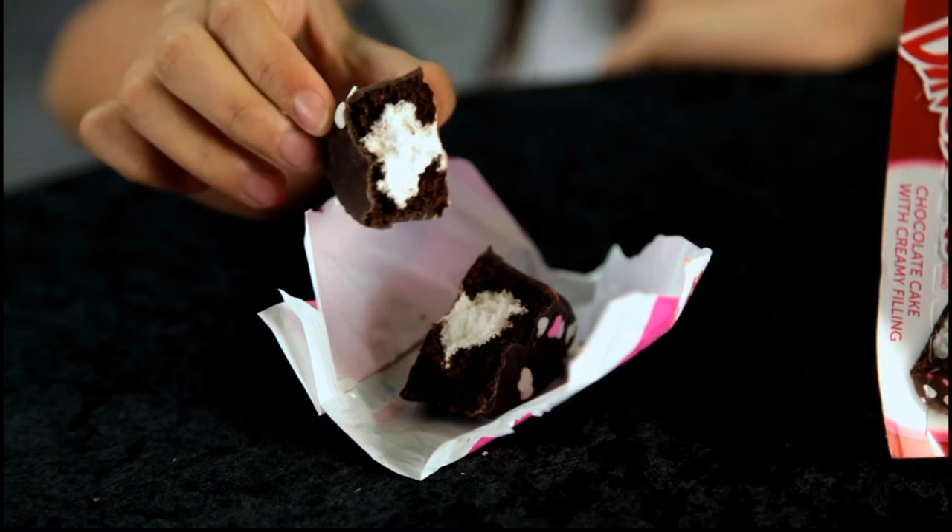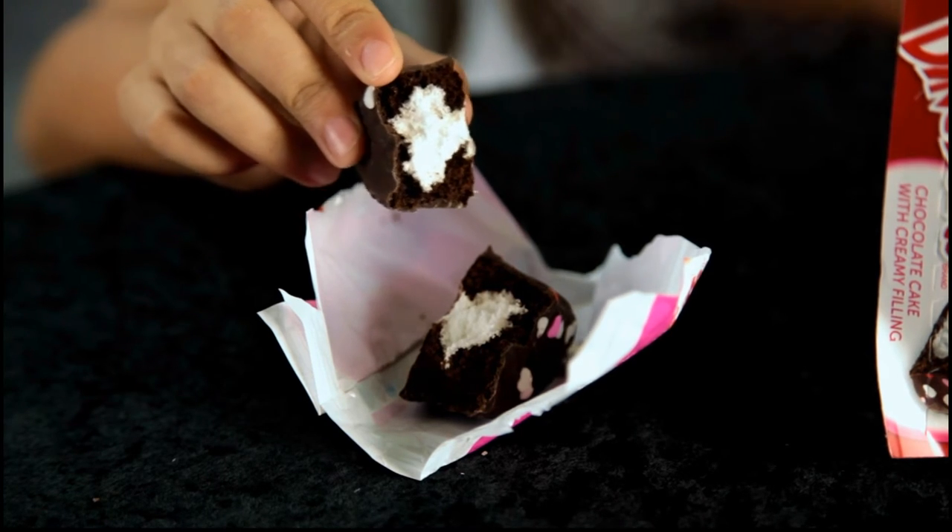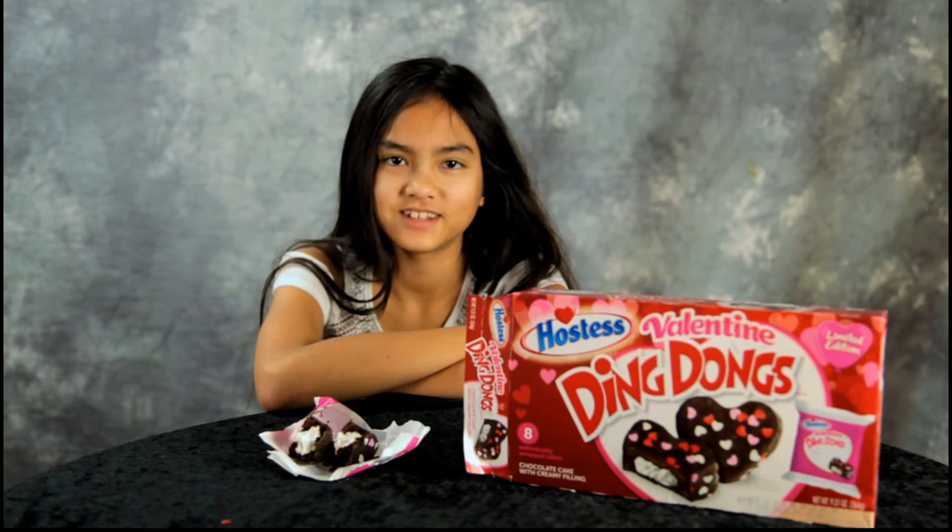These are really good. This is what they look like on the inside — they have some delicious vanilla cream. So what do you buy: a round Ding-Dong or a heart-shaped Ding-Dong? Hostess Ding-Dongs are really good.